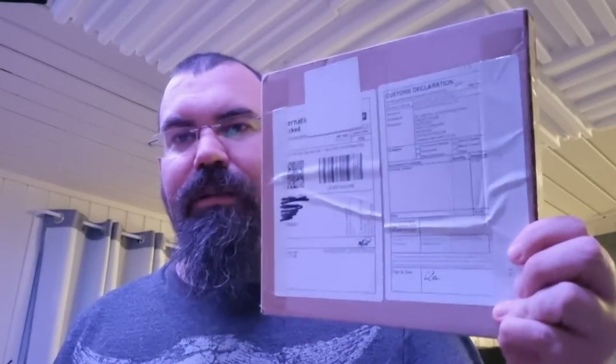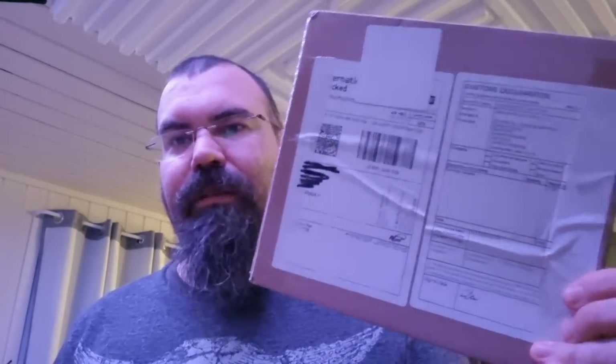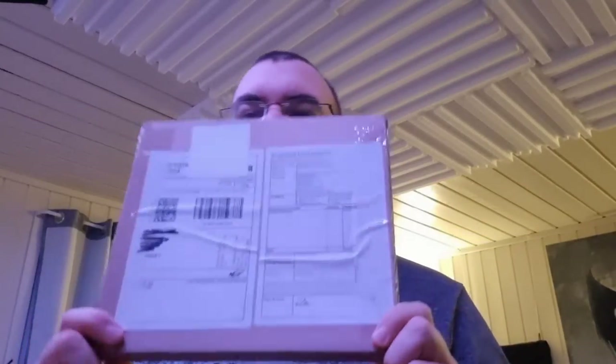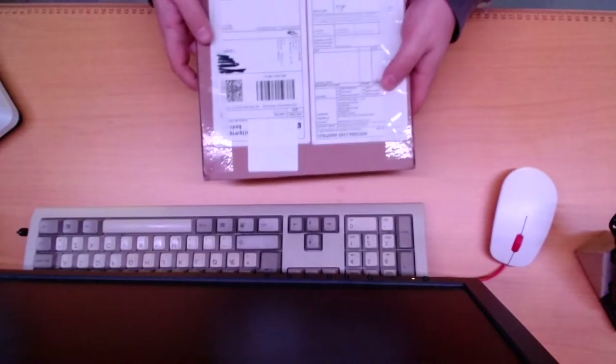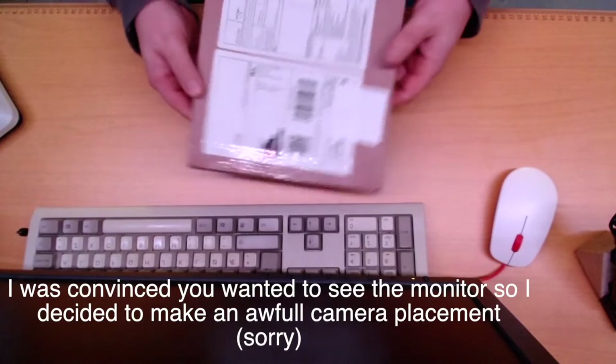And today I got this in the mail. Let's open it and have a look if it's worth the money, and if it will satisfy all my needs. Here it is. Let's open up and find out what's inside.